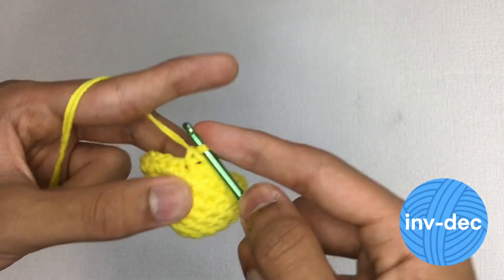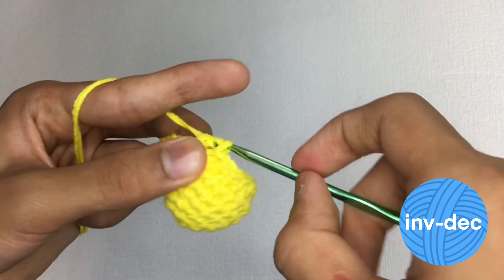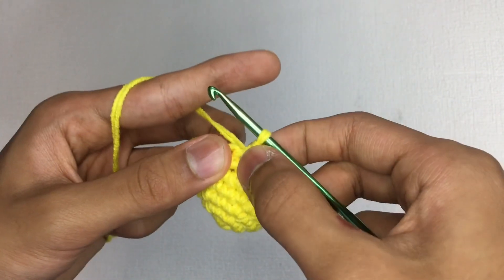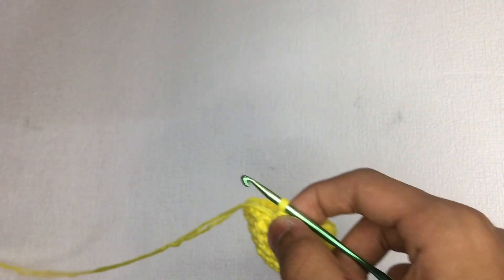Because the invisible decrease has many steps, it may take a lot of time for some crocheters. Now that you have learned the pros and cons of the invisible decrease, let's learn how to do it.